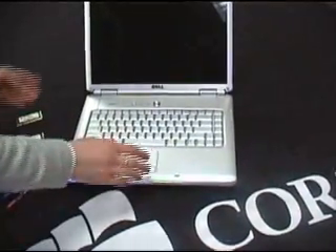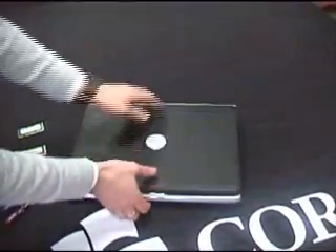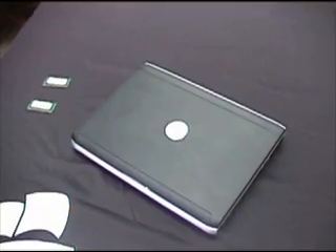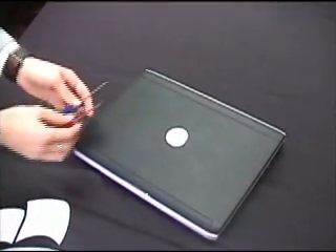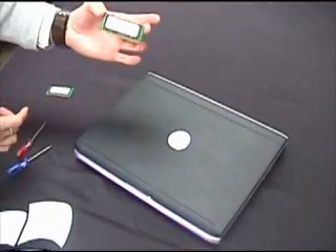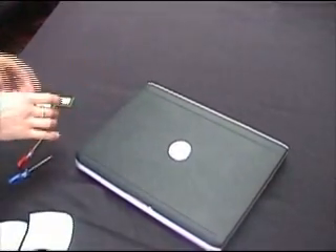It has two memory modules, or memory slots. One is underneath the keyboard, on the reverse side, underneath this flap here, and it's handily labelled with an M. To upgrade this laptop, you need two screwdrivers: a small Phillips-head screwdriver and a small flat-head screwdriver, the use of which will become clear. And obviously your new laptop SODIMM memory modules — I'm using two 1-gig modules.